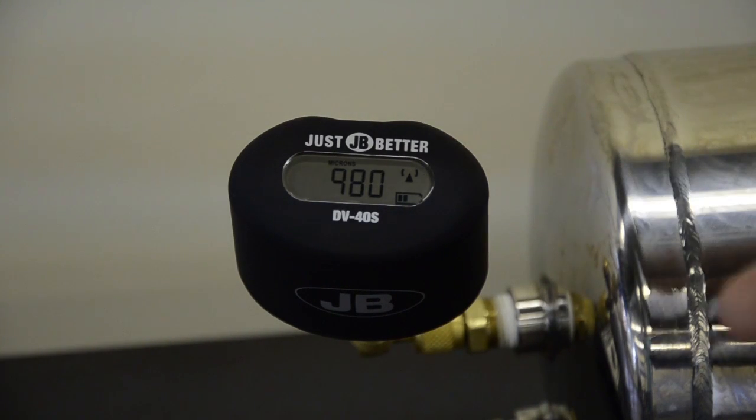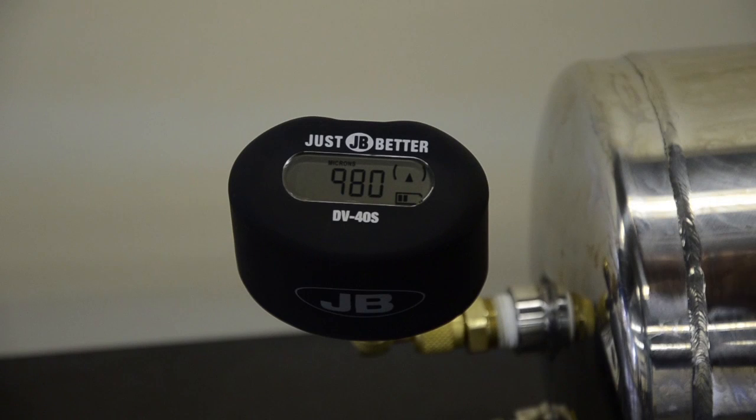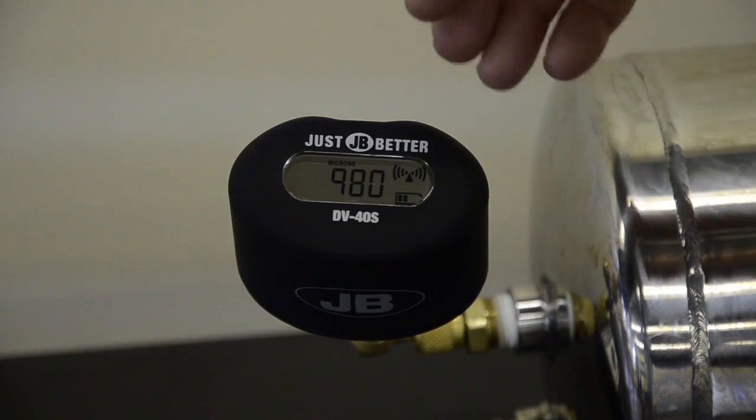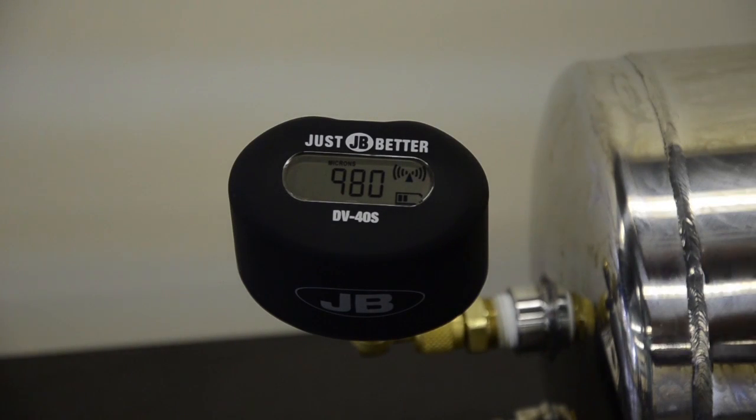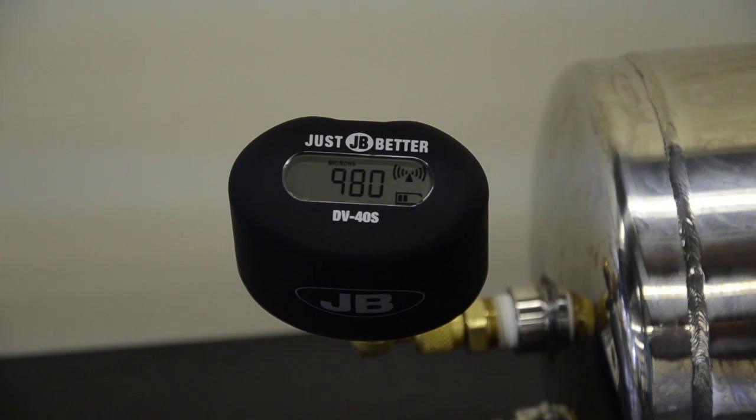You can see with two bars it's not connected to any phone. As I connect to the gauge, you'll see it flash. And then once I'm connected, you'll see four bars on each side of the Bluetooth indicator. So if you are having an issue with your application, you want to make sure that you look at the gauge to see if you have a Bluetooth signal to your phone.